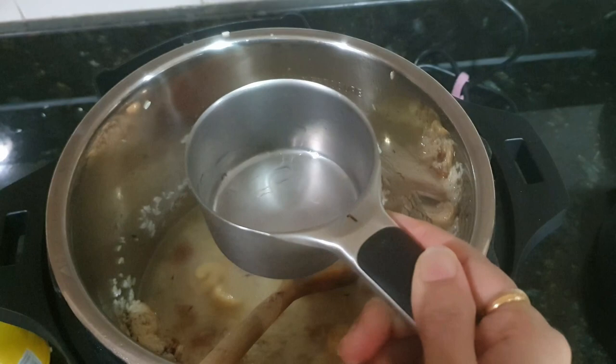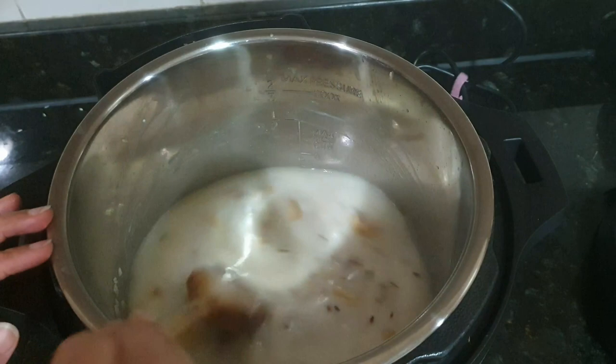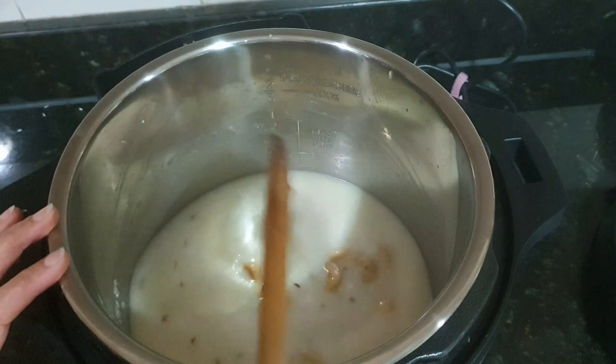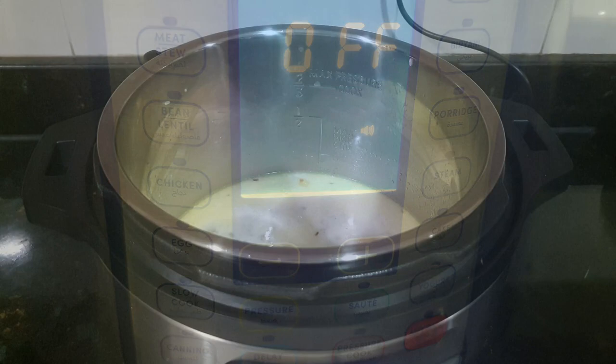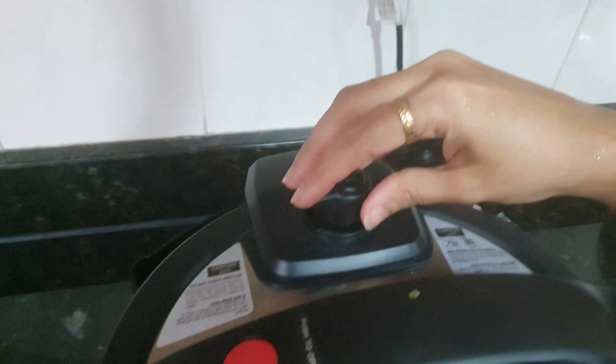Here I have used store-bought coconut milk. Just mix everything and add salt as per taste. This pulao is very simple and, believe me, it is one of the tastiest pulaos — especially for kids, it is really good because it gives creaminess from the coconut. Now stop saute mode, secure the lid, place the pressure valve on sealing mode, and then select the rice option.